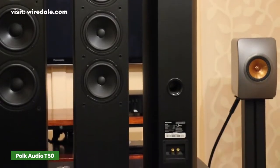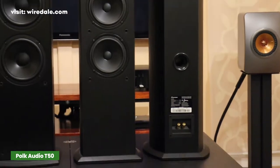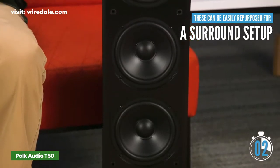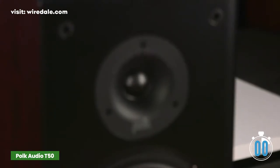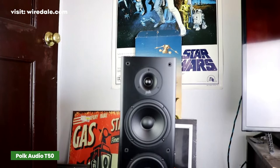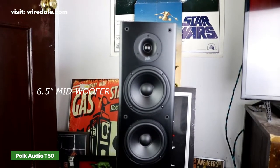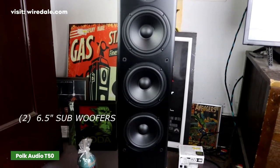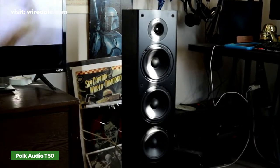The T50 floor standing speaker is designed to act as a satellite speaker and can be used on the front and rear. The highs are clean and the bass is decent. It comes with one 1-inch silk dome tweeter, one 6.25-inch extended throw composite driver, and two performance-tuned front-firing sub-bass radiators. You'll need to use a subwoofer for better results.